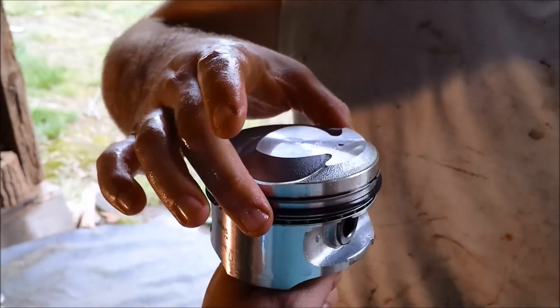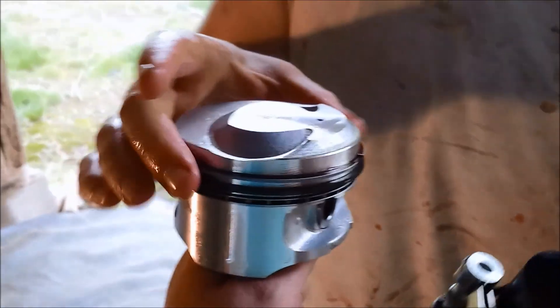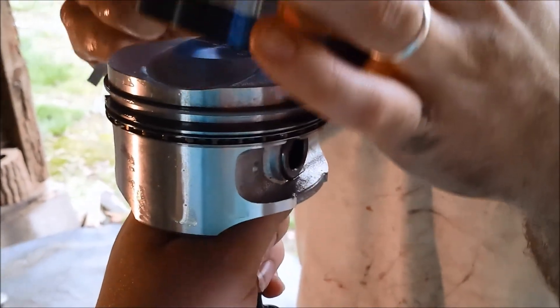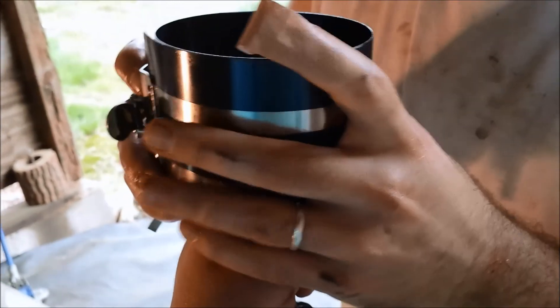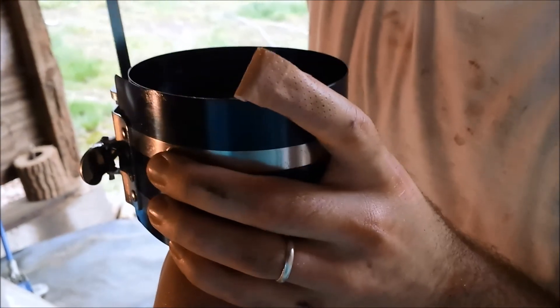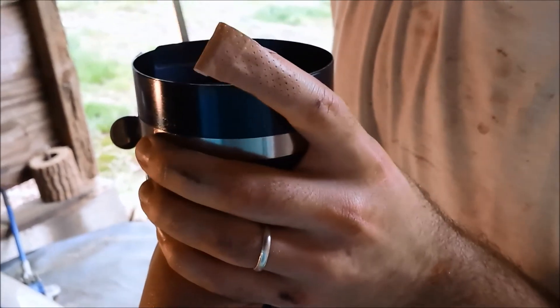After getting the rings lined up, take a ring compressor — there are better kinds than what I have here — slip it over the top of the piston, keep an eye on the rings to make sure they don't spin, and start cranking it down.